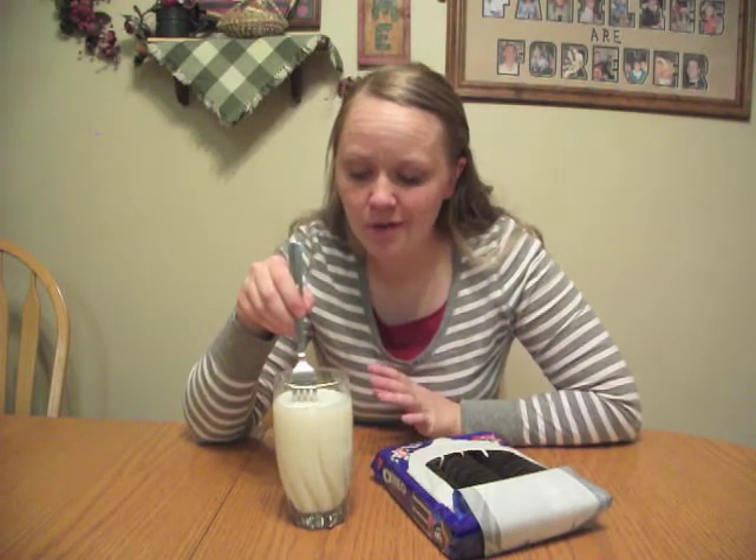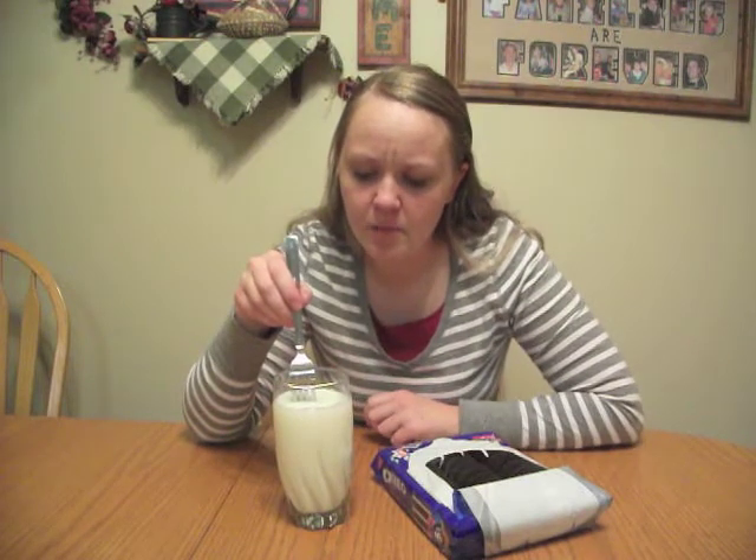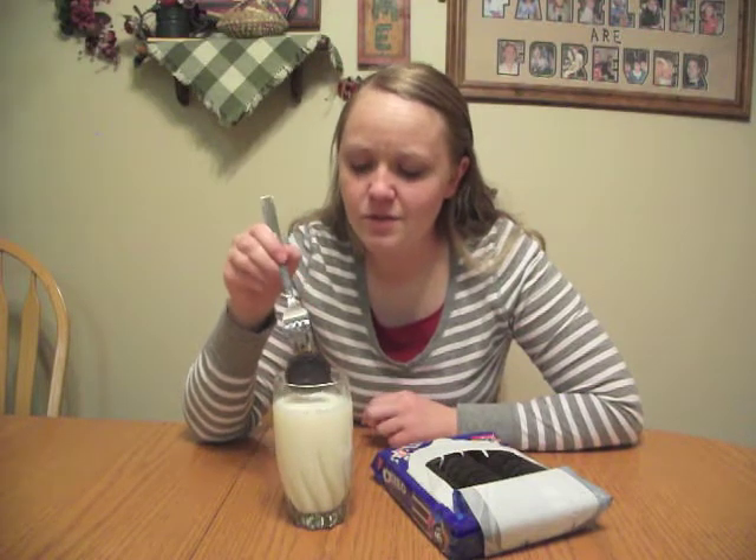Now, you don't want your cookie to get too soggy, nor do you want it to be too crunchy. So you watch the bubbles as they come up. At first, there's a lot of bubbles, and then it starts diminishing just a few at a time. That's when you know it's done.